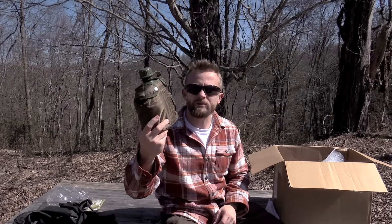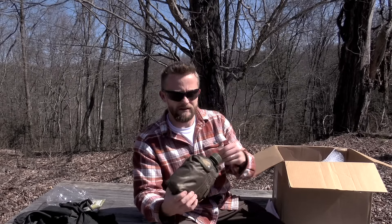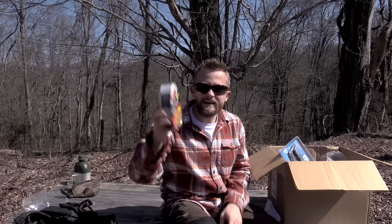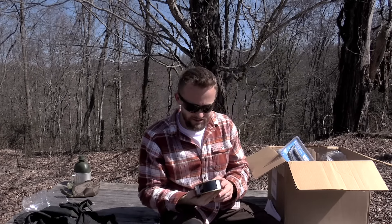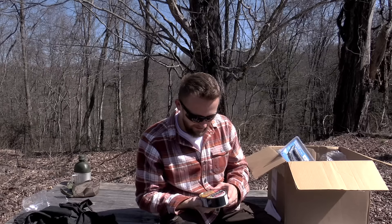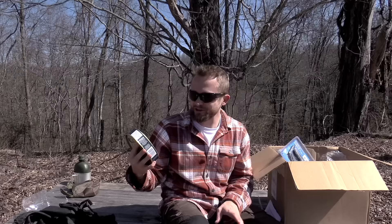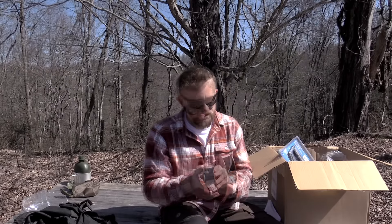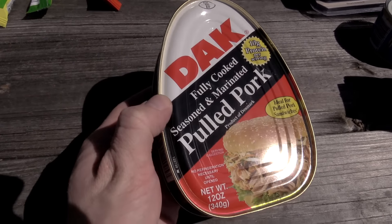Now essentially this is like the ultimate survival kit. There's a lot to it. This will take a little bit of time here, but I will go as fast as possible. The first item here is a Rothco three-piece set. What you have here is a canteen with cover and it includes an aluminum cup. Next up we have a can of pulled pork, which actually sounds pretty darn good. I might have this for my lunch.